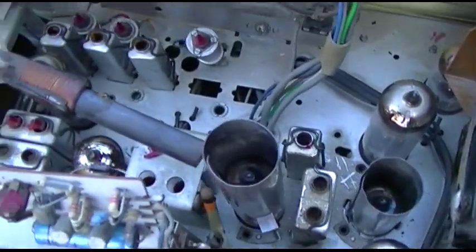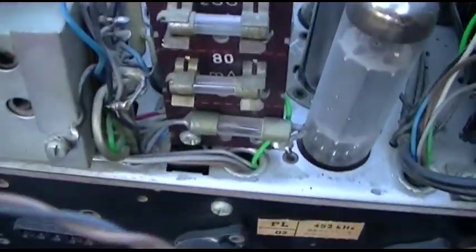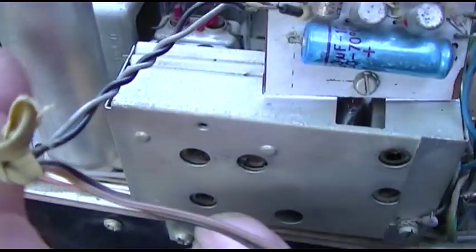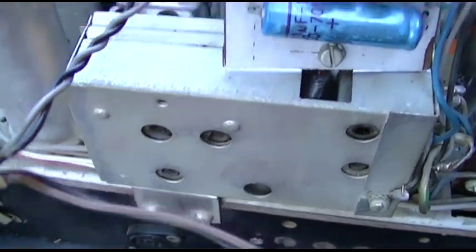I've straightened that out. This must be the stereo demodulator — this box right here, this box must be the stereo demodulator.